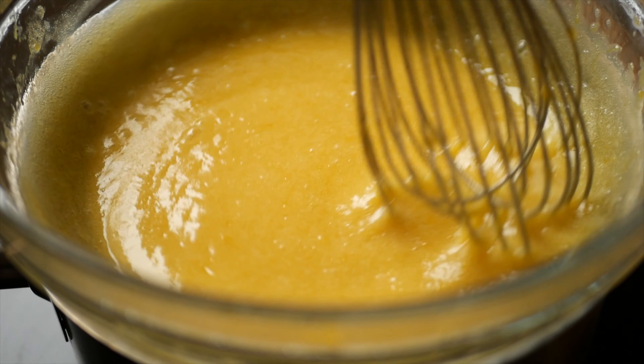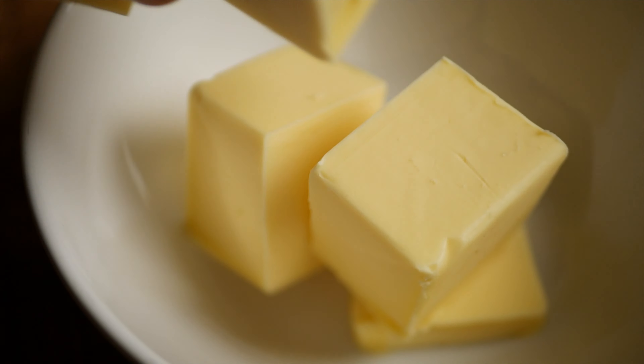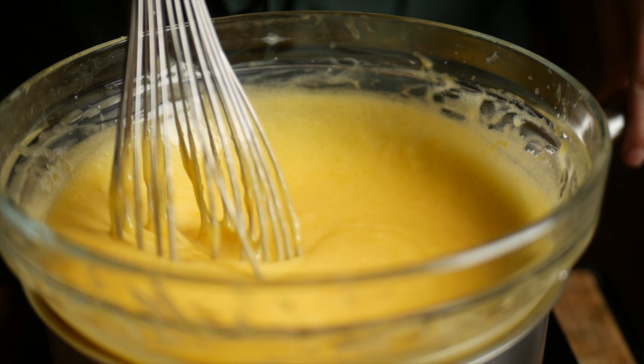Once the lemon curd has thickened and looks like this, add in 200 grams of butter. Whisk to combine, then continue to whisk for several more minutes until the lemon curd becomes thick again.